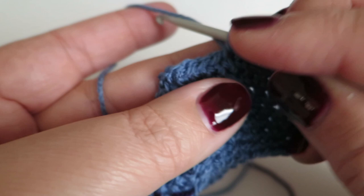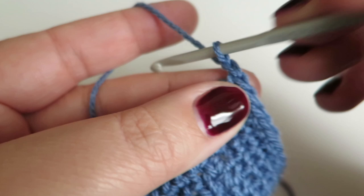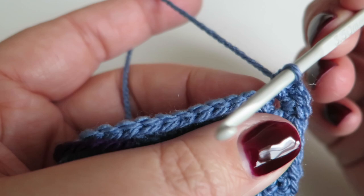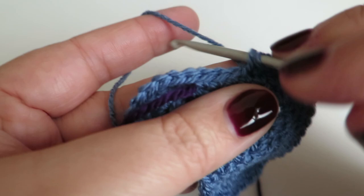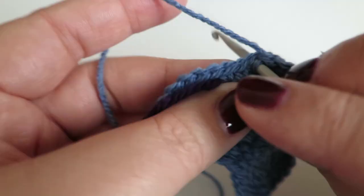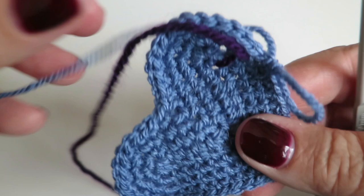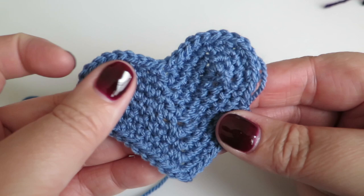And now we do the same again: one double crochet into that two-chain space, two chains, and one double crochet again into that same two-chain space. Now we do our final part — one double crochet into each of the next eight stitches: one, two, three, four, five, six, seven, eight. I know I'm back to the right place because of my stitch marker — I'm now going to take that out. And there is one side of your heart done.